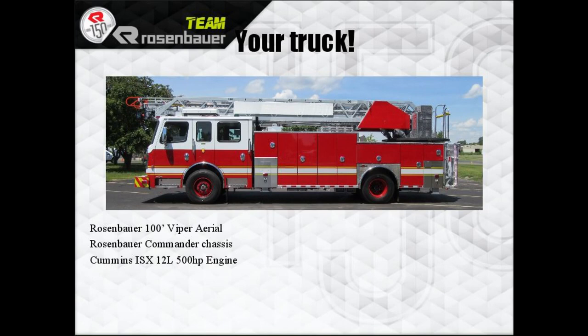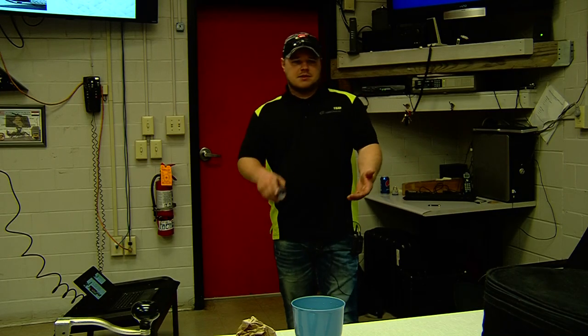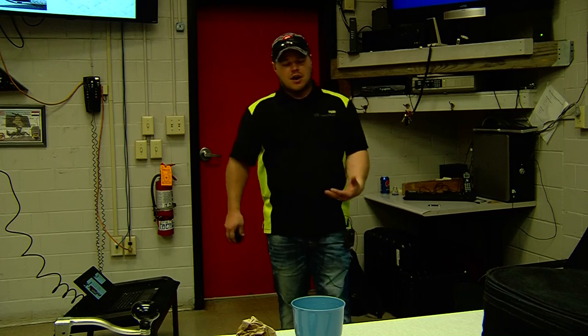Here's a picture of your truck: a 100-foot Viper aerial on a Commander chassis with a Cummins ISX 12-liter, 500-horsepower engine. Before tilting the cab, check that the front storage boxes are clear, no equipment on the front bumper, and inside make sure all radios, air packs, helmets, and that kind of stuff are out of the truck.